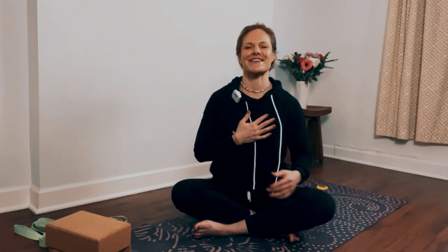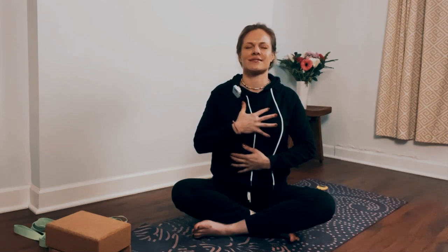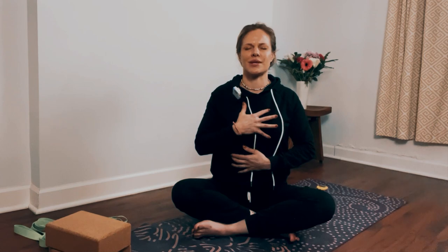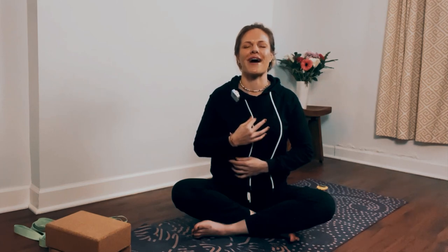Place one hand on your chest, one hand on your abdomen. Breathe into your hands. May this practice heal and strengthen your body and your mind. Slowly open up your eyes. Thank you so much for being here. If this video helped you and if you'd like to see more, go ahead and like the video and subscribe if you haven't already — I'll see you in the next video.